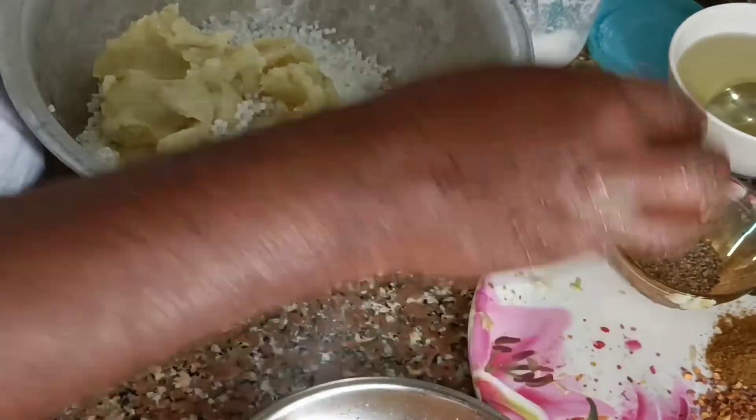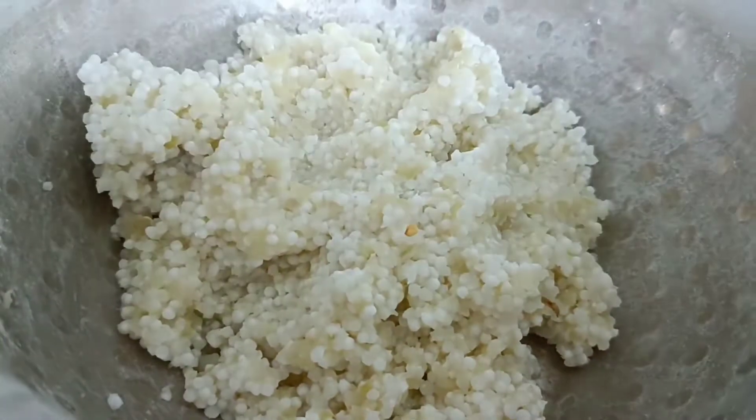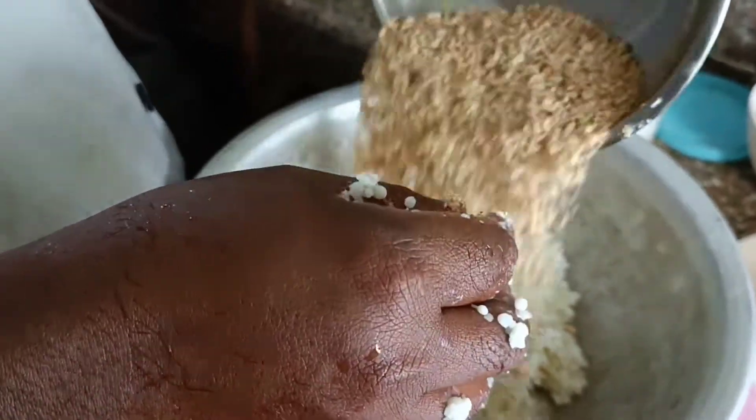This dish looks very good. If you look at the dish, you can see it is coming together nicely.